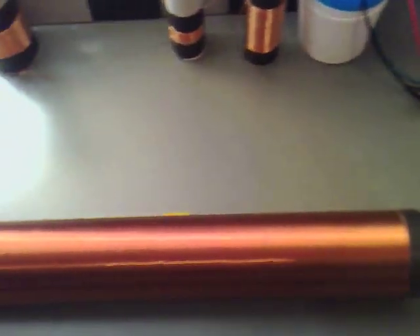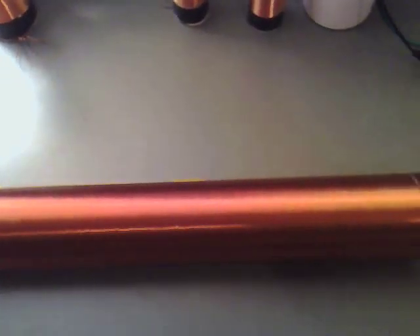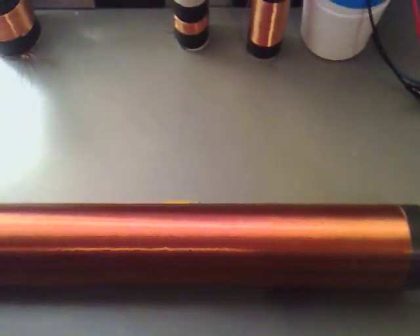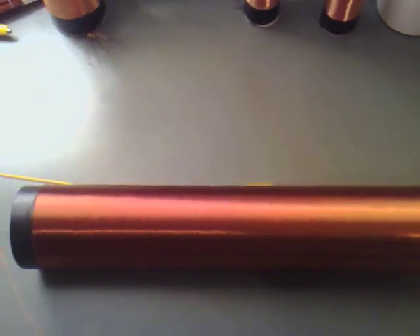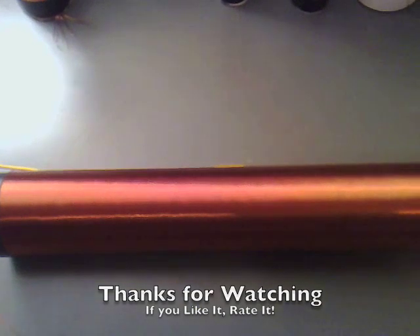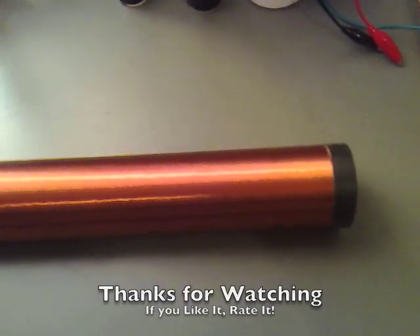It just needs varnishing up to make sure that we get no stray wires on it or anything, and then after I've done that I can make the primary, and we can start getting some very, very high voltage out of this. That's great - thanks for watching.